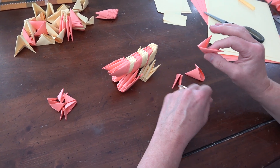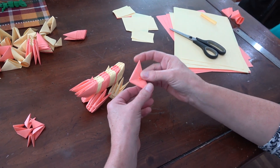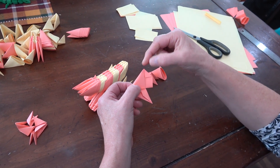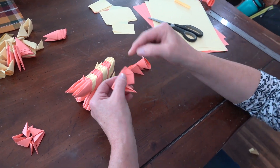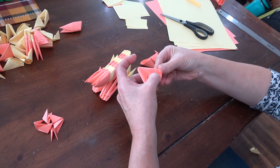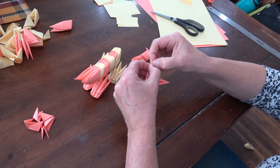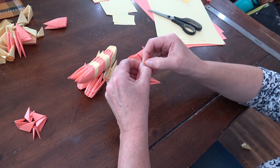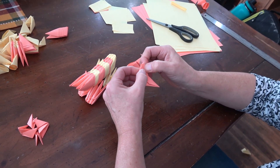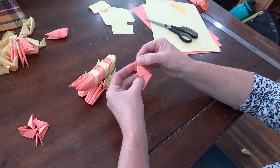Press it up so it stays and now the body is done. Next we're going to do the nose. For the nose we have to make one alteration to the module — open it up and bend this little tip right here down to where these two lines cross, then press it down. This is going to make it look more like a nose — we're rounding it a bit. Fold it back so we've eliminated that sharp point.